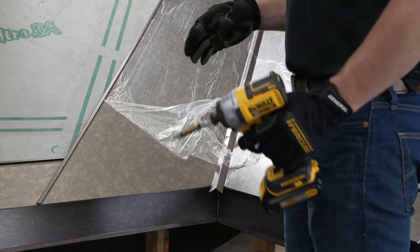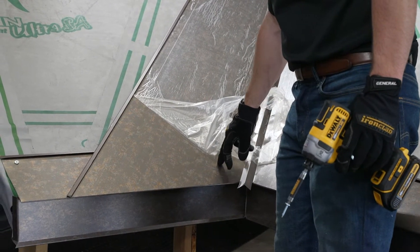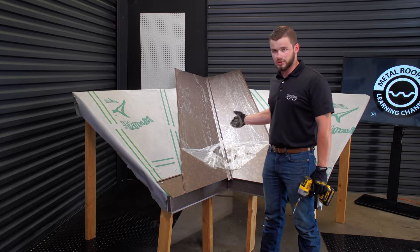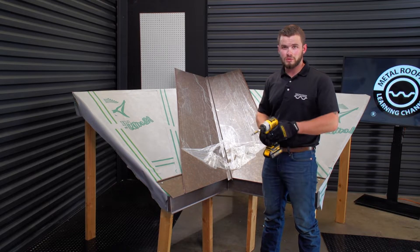There are a few different ways you can go with the plastic. Some people like to take a square and score the plastic, leaving the plastic in the valley. In this particular case, we're just going to peel the plastic and then install our panels all the way up.